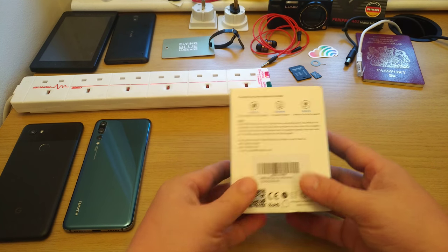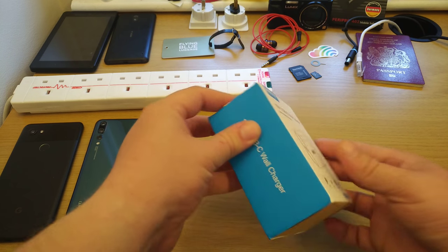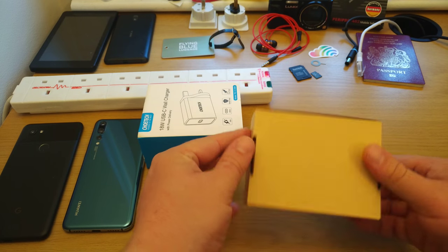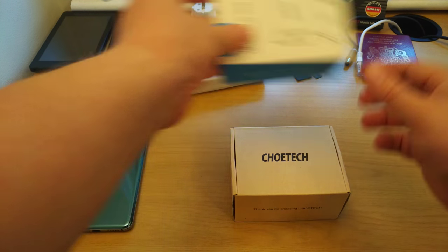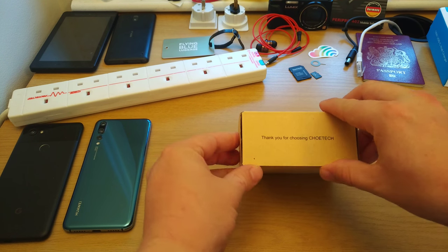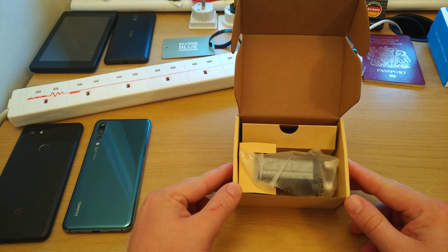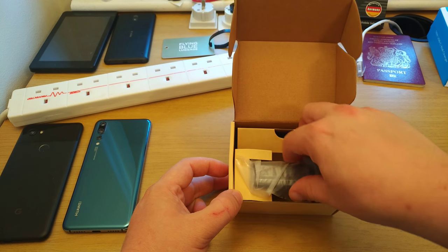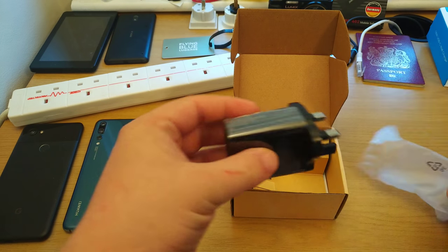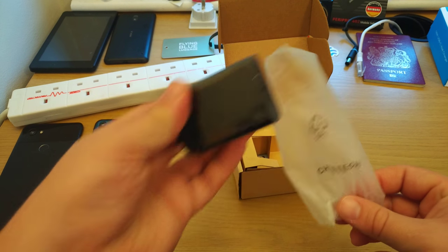The packaging is very simple. It gives you some support links on the back. We'll take the cardboard sleeve off and find a little Chotec branded cardboard box. On the inside there's some very simple packaging, with the charger itself in cellophane — it's a soft-touch Chotec plastic bag.